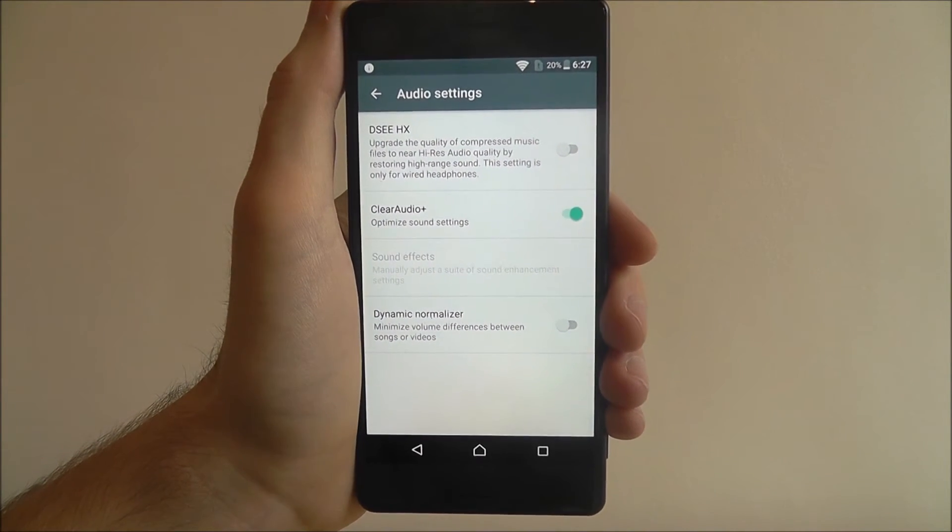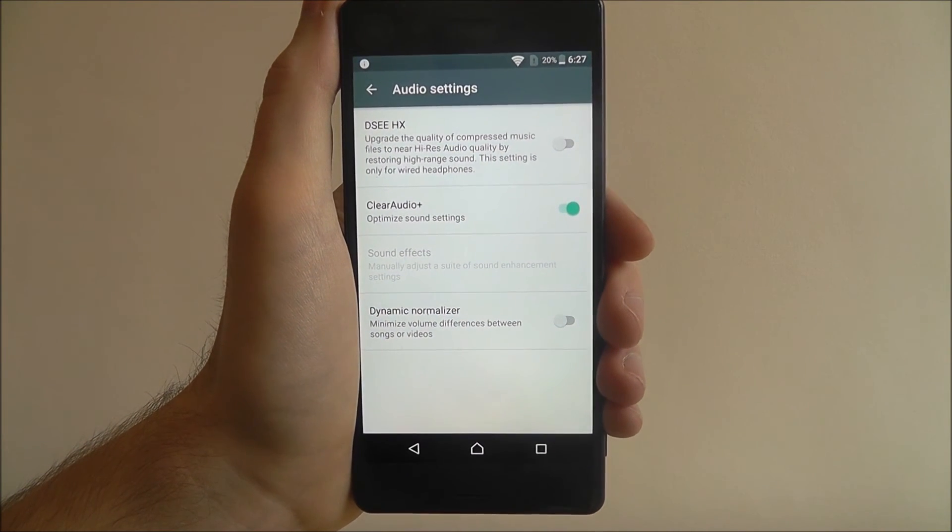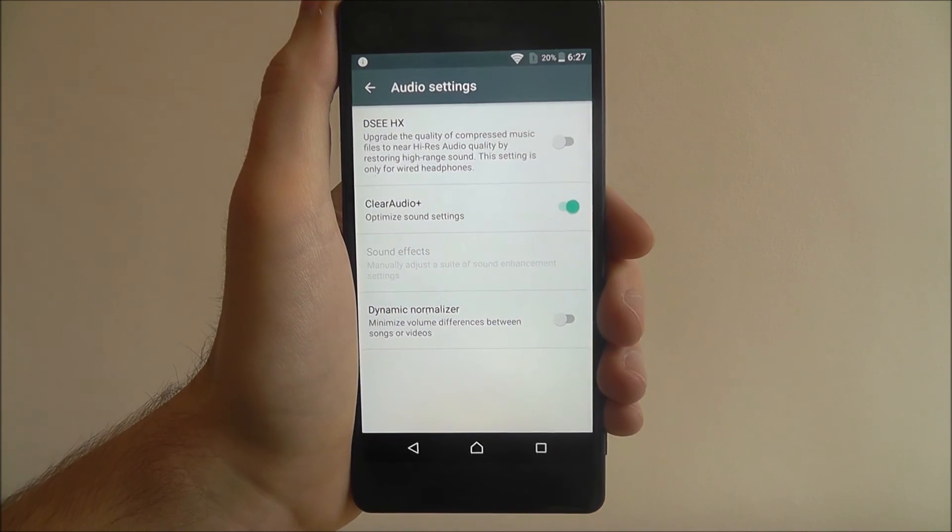And that is how you enable the Clear Audio Plus setting for the Sony Xperia X. Thanks for watching.